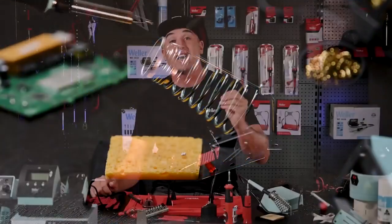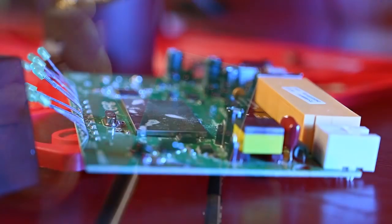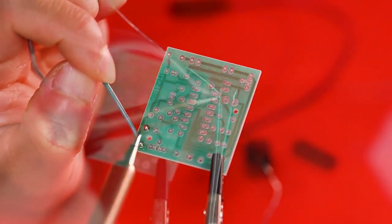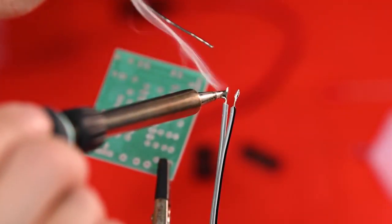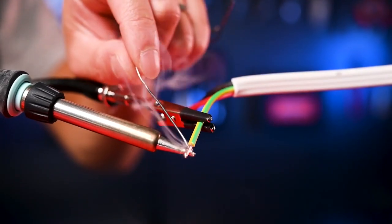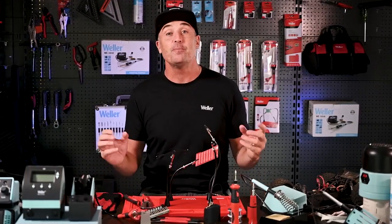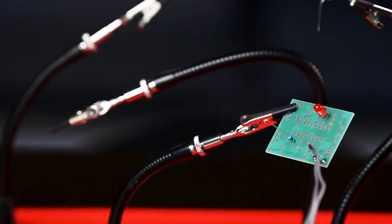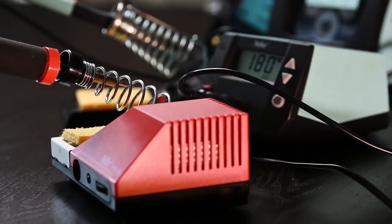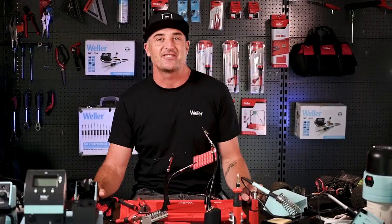Hi guys, I'm Jamie and today we're going to see just how easy soldering is. The most common tasks for soldering are joining wires, general electronics, and various arts and crafts projects such as jewellery making or stained glass design. There are a few basic tips and principles that apply to all soldering, and if you get this right, soldering becomes very easy. So let's get started.